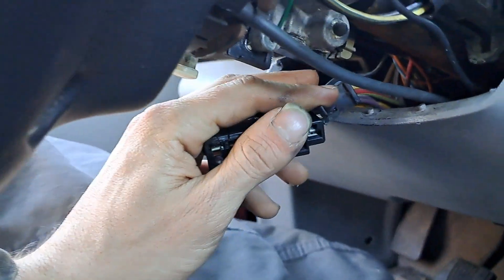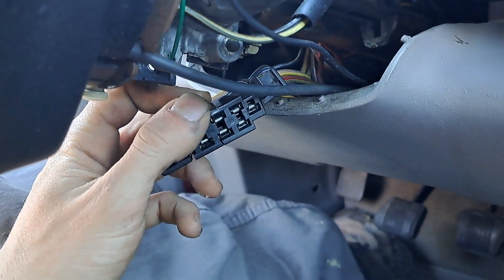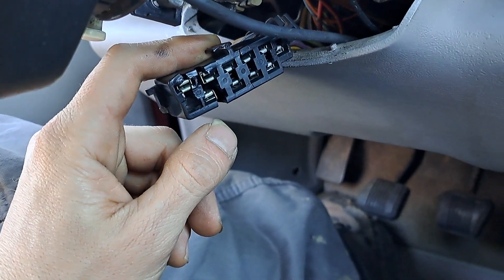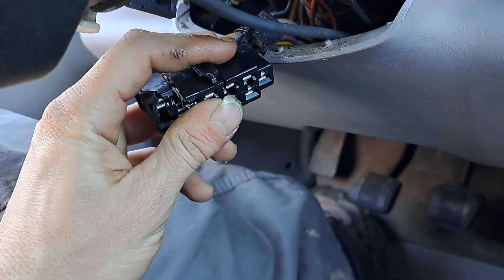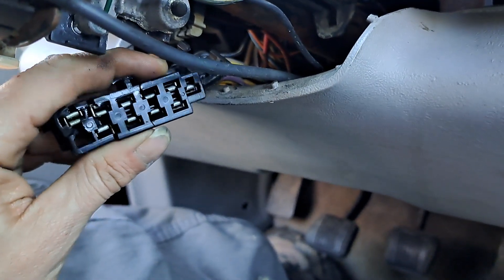I wonder how hard it is to do this piece. It shows they gave me new wires too, to go to this. But I wonder if I can just use these old ones for right now, maybe. The wires don't look bad — this plug definitely looks bad.